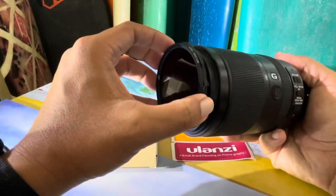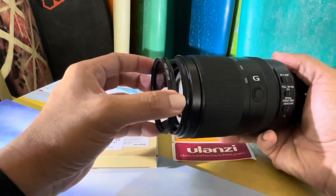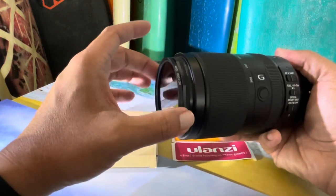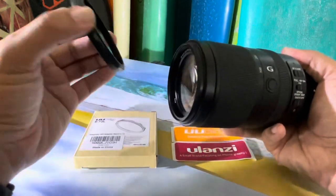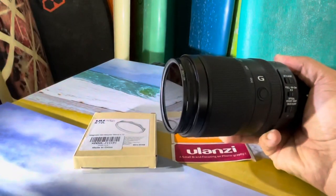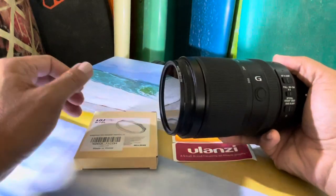The magnet is pretty strong, so unless you pop it hard, it's not going to knock off — it pretty much stays on there. Worth a try. The link will be in my description, so if you guys want to check it out, feel free.